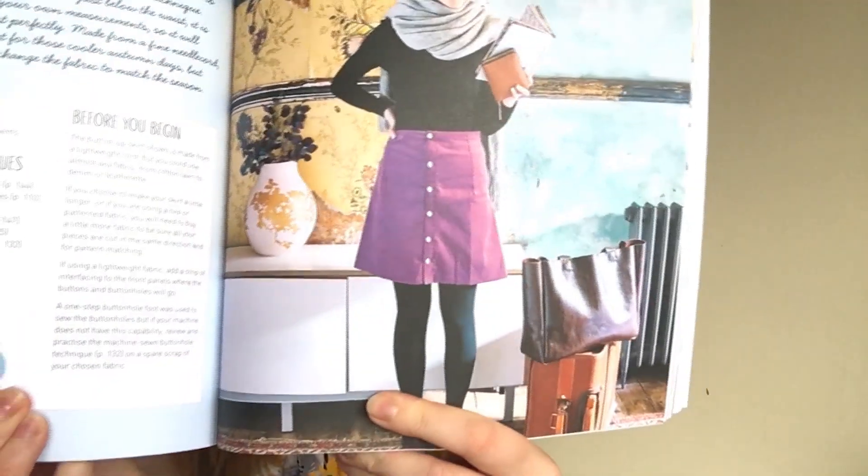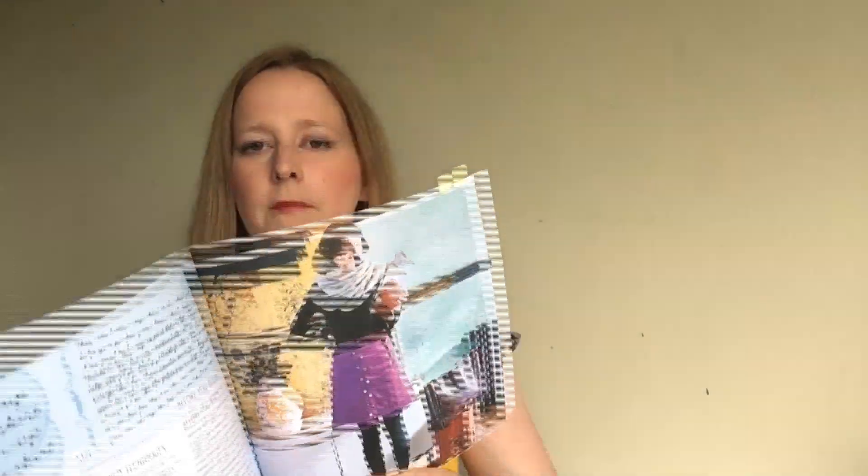There's also, for the more advanced beginner, a project on how to make an A-line button-up skirt, which looks really lovely — but you'd definitely need to have practiced a few things before tackling that one.